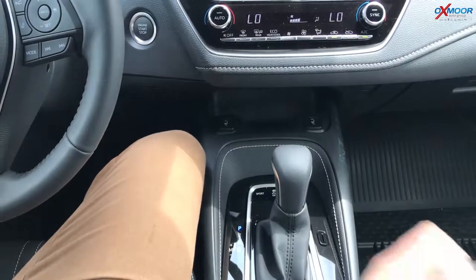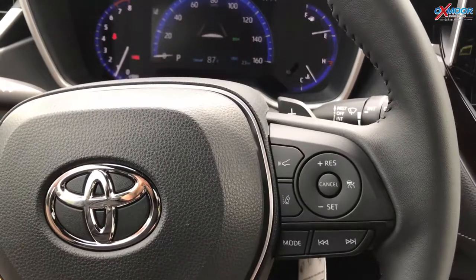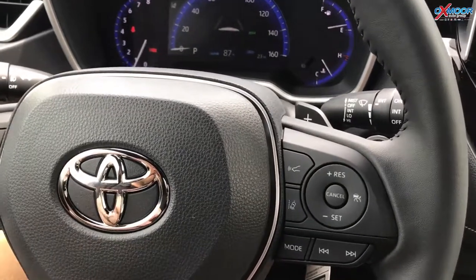We're going to be talking about the Lane Departure Alert. Now approximately above 32 miles an hour, this car can detect if you've crossed a solid or dotted line and can actually beep to alert you. You'll even feel a slight tug in the steering wheel directing you back into the lane.